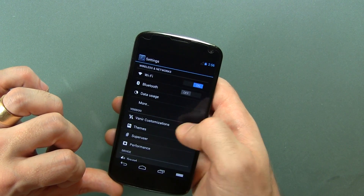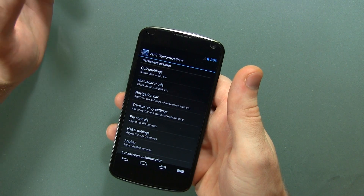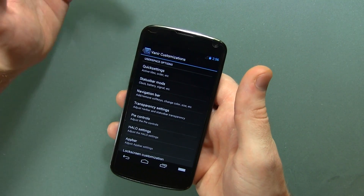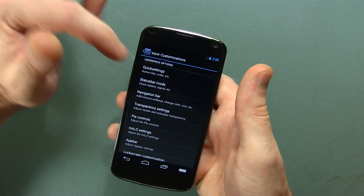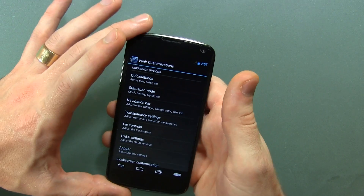Let's go ahead and jump into the actual Veneer customizations. By the way, if you guys are wondering about the name 'Veneer' — and I don't know if I'm actually pronouncing it properly — it's got something to do with Vikings and stuff like that, something to do with one of their gods, though I forget who.